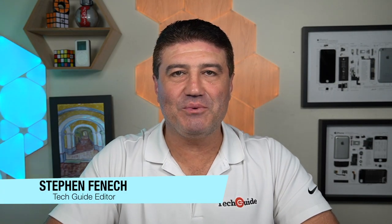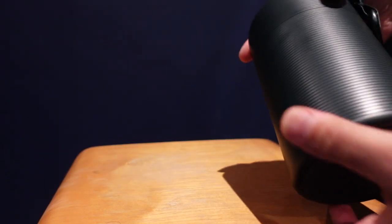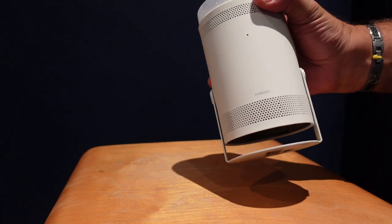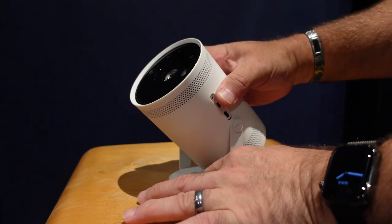Stephen Fennec from TechGuide with you, and today we're talking about the Samsung Freestyle. Now this is a projector — it might not look like a projector. When I first saw it I thought it was like a lamp or a spotlight, but it's actually a projector. The Freestyle is designed to be a go-anywhere projector that can beam up to a 100-inch image in full high definition.